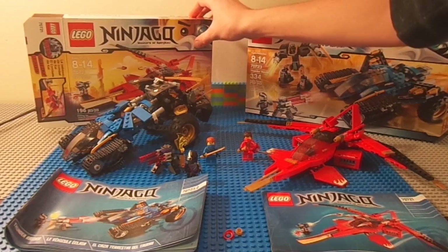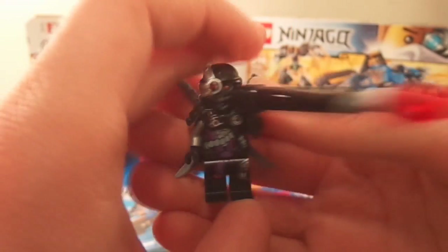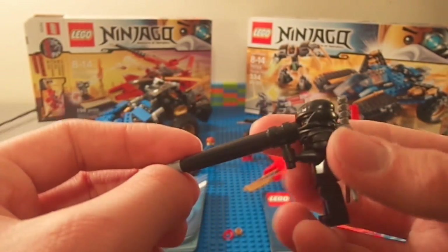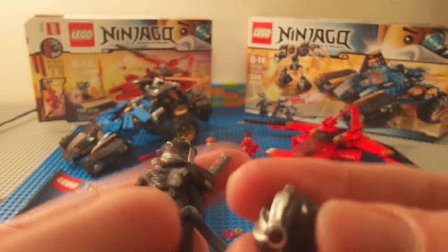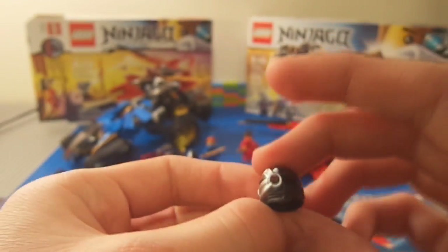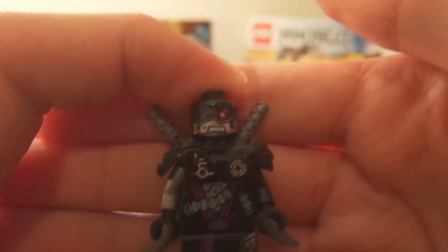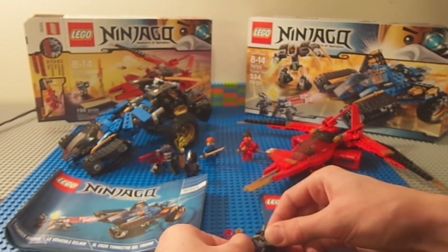Starting with the figures, you first get General Kryptor — he's one of the bad guys in this new Ninjago series. For some reason Sensei Wu has turned evil and he's the main baddie. General Kryptor has very interesting weapons like a giant RPG. They also have these new masks which are very interesting — they cover up one side of the eye and have three little dots on it, kind of like the Predator. Here is General Kryptor's face — he looks kind of angry but also happy.